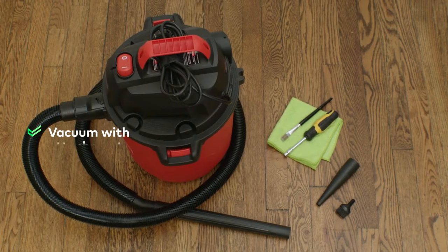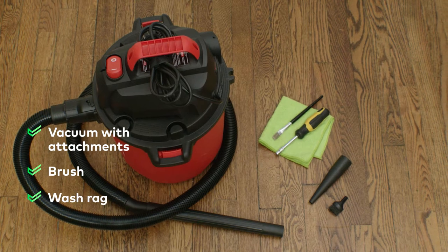Now that's cool. You'll need your refrigerator, of course, but also just a few simple things you probably already have: a vacuum with attachments, a brush, a wash rag, and a screwdriver.